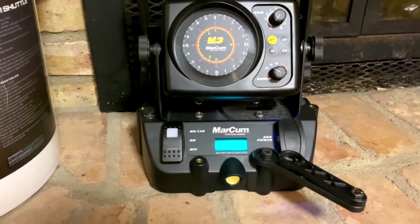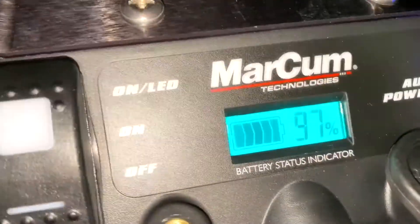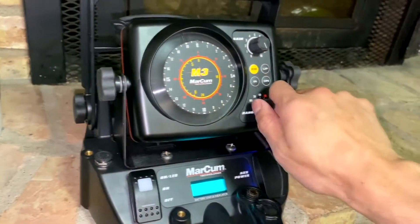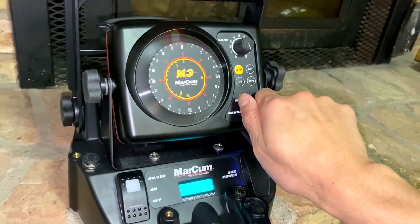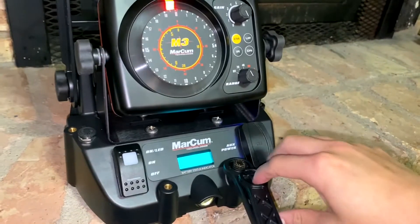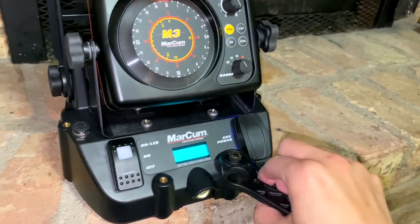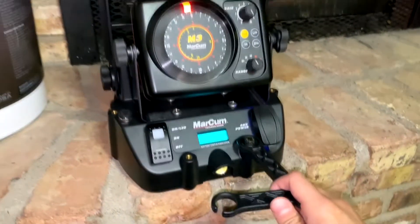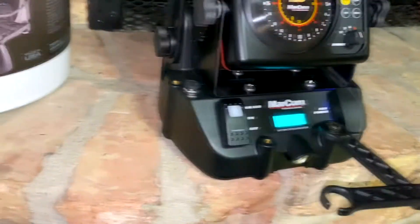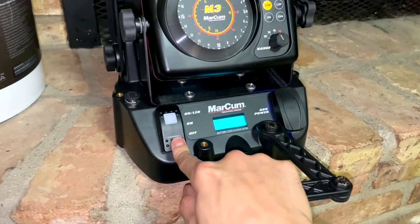It's on — you can see it reads 97% and we'll fire it up. Pretty simple design. One thing I like about Markum — and I already have a Vexilar I'll roll that in a little bit later — I love this arm system. It's so ingenious.